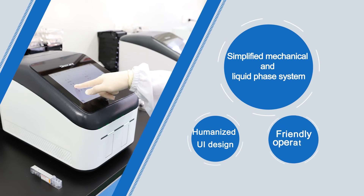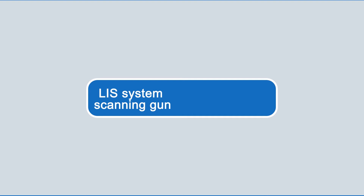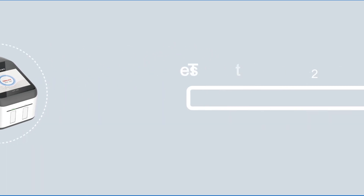Once equipped with the lead system, scan the QR code and the analyzer will start the test automatically. You only need to wait about 10 minutes to gather reliable results.